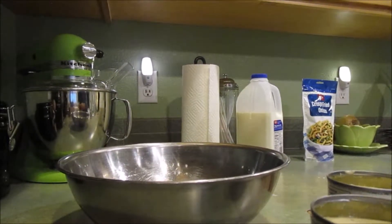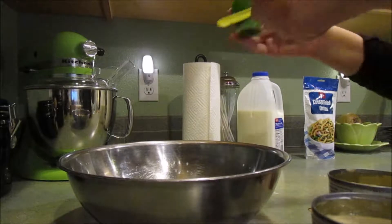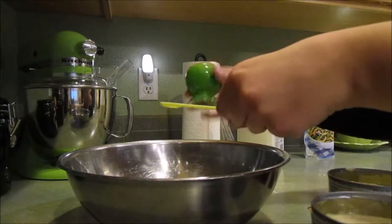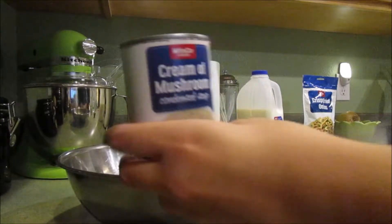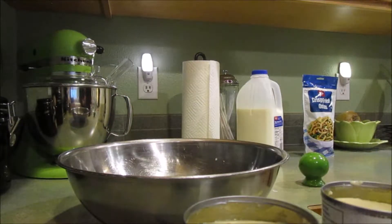Now we're going to add one-eighth teaspoon of pepper. I'm doubling this, so I'm going to be doing two of these for the double recipe. Then I'm going to be adding my cream of mushroom soup and mixing it together, and then we're going to add the green beans.